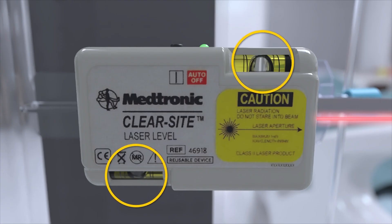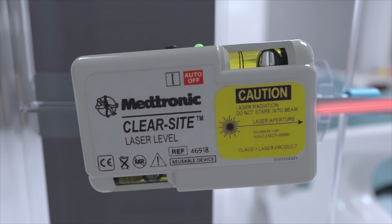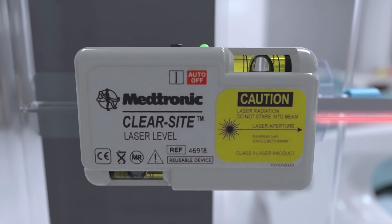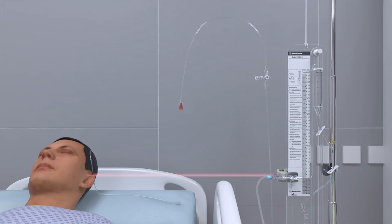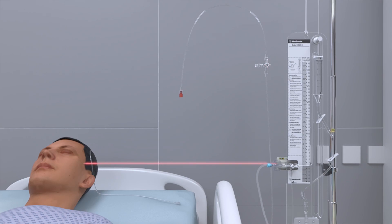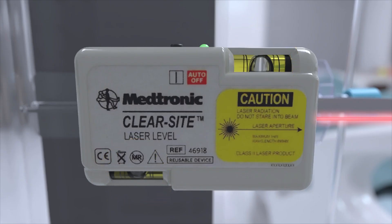Using the yellow bubble levels on the top and bottom of the laser, adjust the alignment by rotating the laser level until the bubbles rest evenly between the parallel lines. Finally, raise or lower the Becker system until the laser points to the correct landmark on the patient's body. Ensure that the yellow bubble levels are still horizontally aligned.